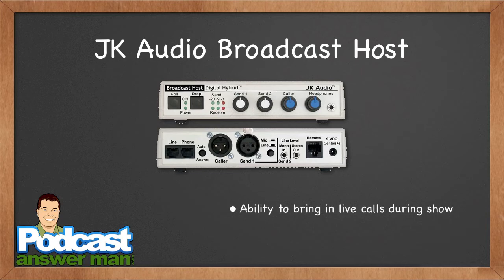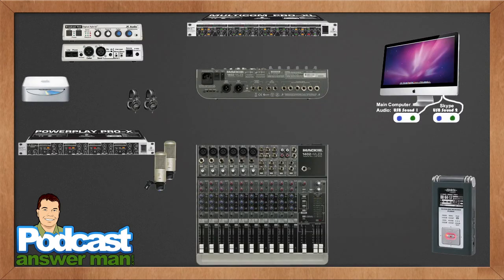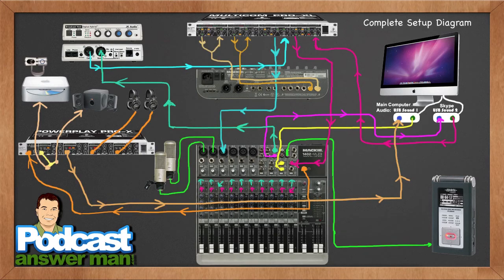Obviously there are a lot of different ways to bring in live calls and interviews for your podcast. My favorite is the JK Audio Broadcast Host — I have a blog post at podcastanswerman.com/jk-audio. You can actually take in live calls. I have one of these devices and it allows me to dial out or take a call in. This is just some of the equipment in my studio, showing you how it's all hooked up.